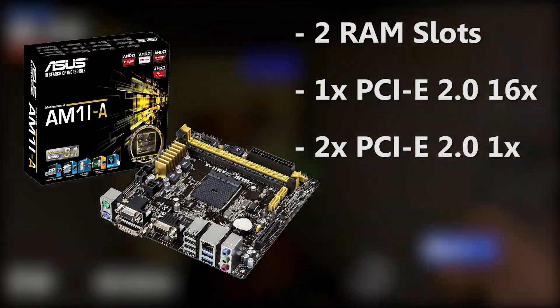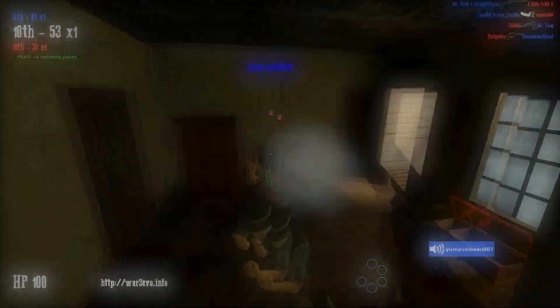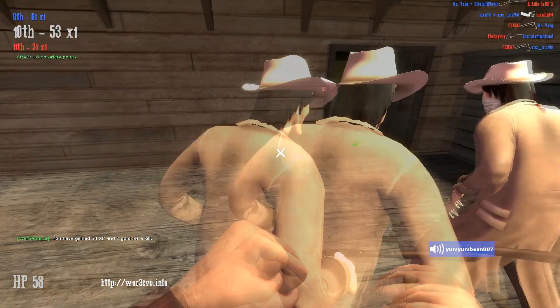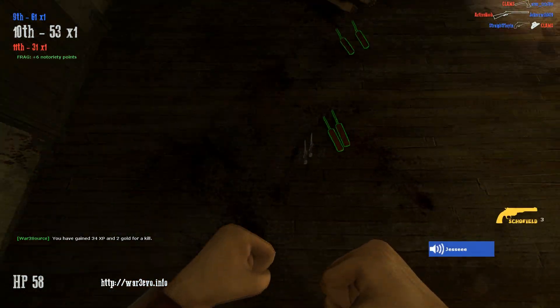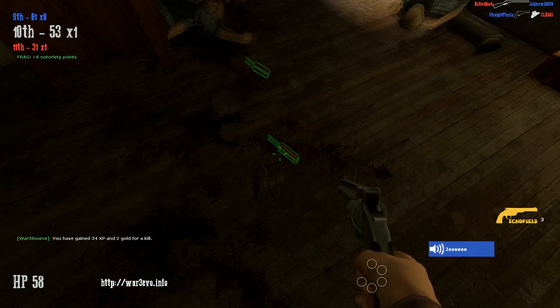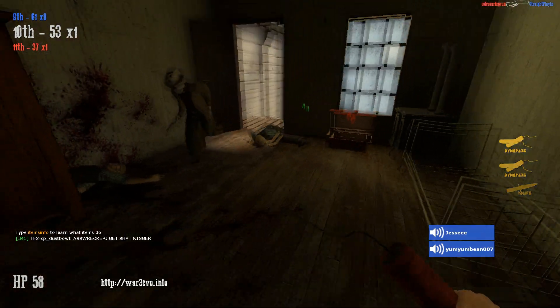For the motherboard, I'm with the ASUS AM1M-A Micro ATX AM1 motherboard. Right now, this is $40, which is an amazing value for this motherboard. Plus it's Micro ATX, so you can fit it in a smaller case — in this build I did go with a Micro ATX case, so that's nice. Not much more I can say about this motherboard.